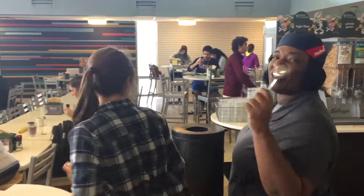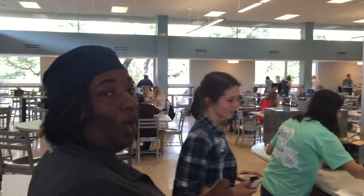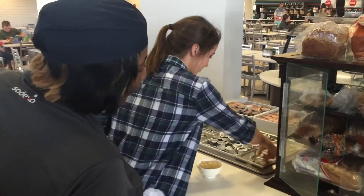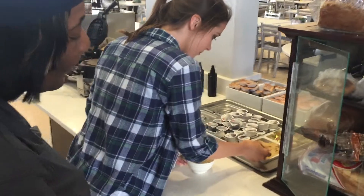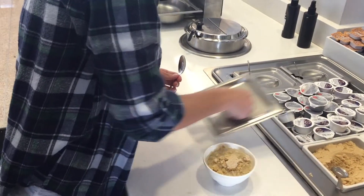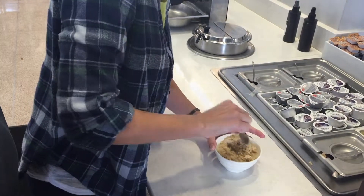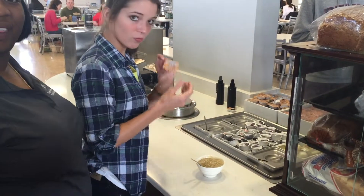Oatmeal requires a spoon. We're actually over here by the waffle station, so we're going to use some of the condiments we have out every day. Let's start with some brown sugar. I think we should add a little honey too. Let's get some honey in there.